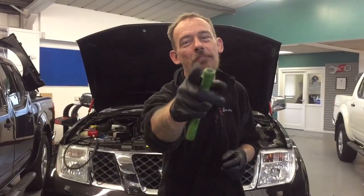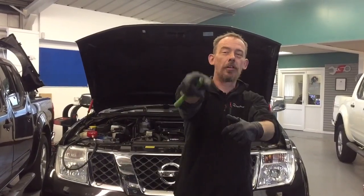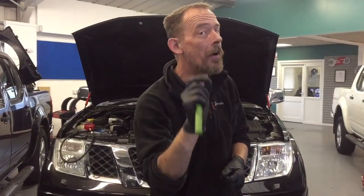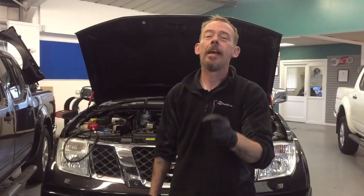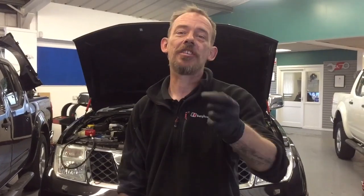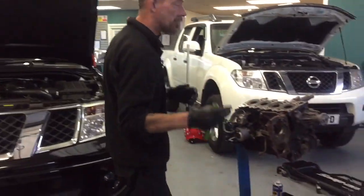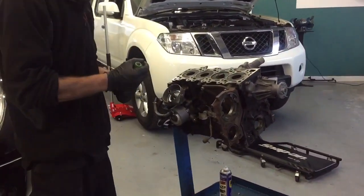Hello and welcome to West Yorkshire Rangers Service based in Bradford in the UK. Big thank you to all of you guys who are subscribed to this channel. As I promised, we would share everything you need to know about your Nissan Navara. Today I'm going to show you how to do an oil pressure test, and you need to do this after every engine rebuild, just to be sure that everything is working correctly.